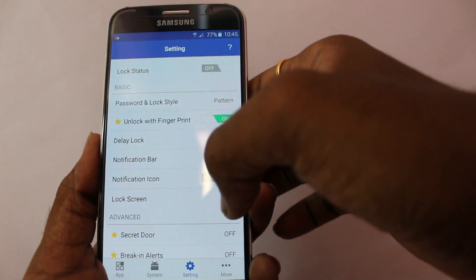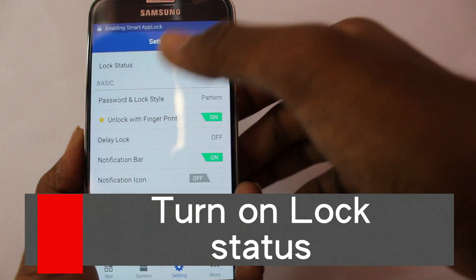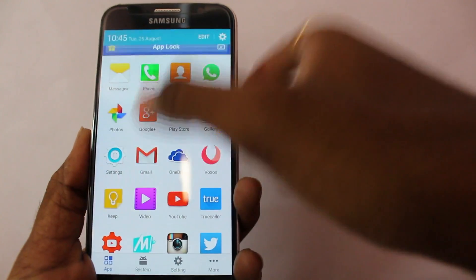After configuring all these settings, make sure to turn on the lock status. This will protect all of your applications.